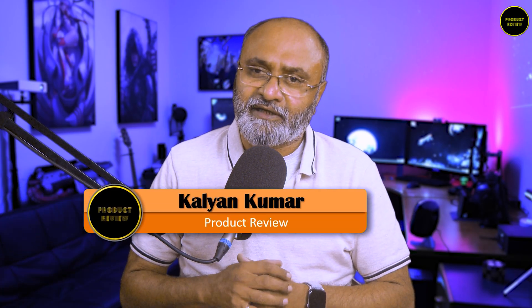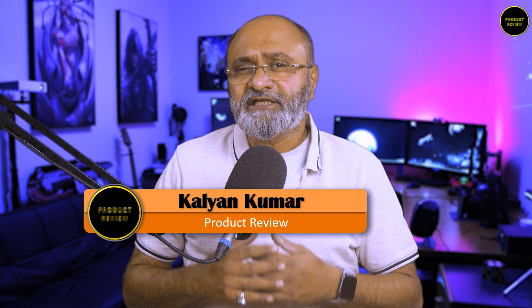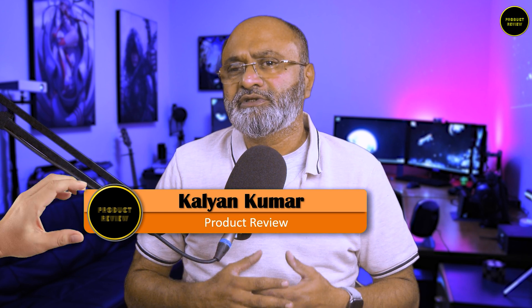Hi everyone, Kalyan Kumar here and welcome back to product review. In this video I'll show you how you can use an iPad as a camera monitor and connect any external camera including USB webcams to make Zoom calls from an iPad.